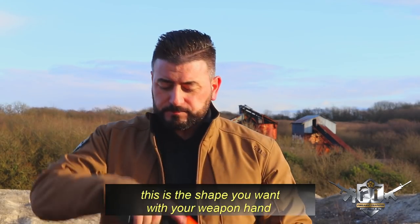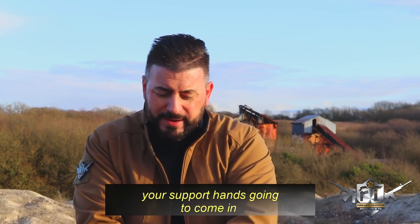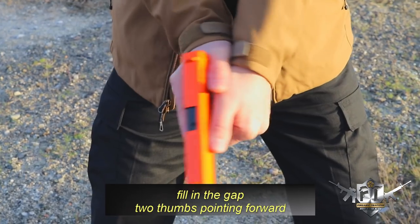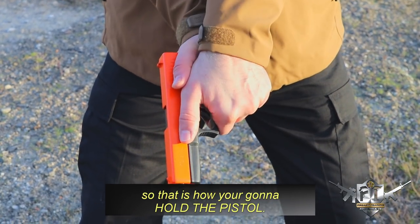So remember: this is the shape you want with your weapon hand, your support hand's gonna come in and fill in the gap, two thumbs pointing forward, one finger pointing forward — and that is how you're gonna hold the pistol.